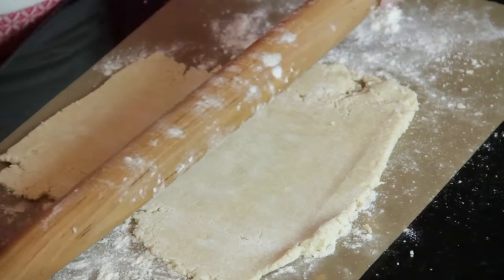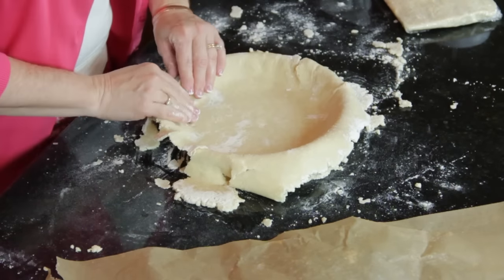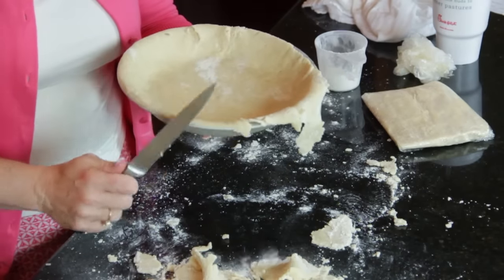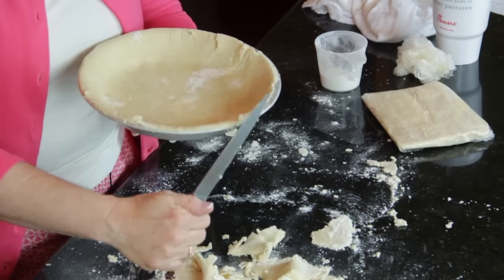I'm going to divide this into two equal portions and let it rest in the refrigerator. After you roll your pie crust out, you can put it in a round, square, or oblong pan — whatever you're going to bake in. Put it in your pan, cut the excess off. In this recipe there's enough for a top and a bottom, or two separate pies. This is Angie, and you just learned how to make a chicken pot pie crust recipe.